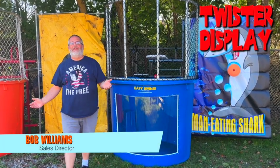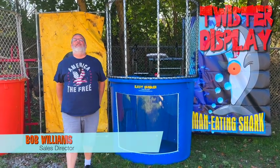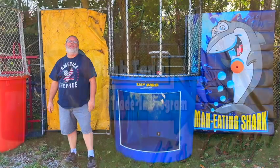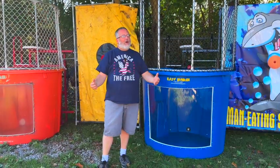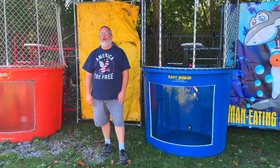Hey everybody, it's Bob with Twister Display and we are into dunk tank trade-in month. Every October is a time when we really put a little more emphasis on our trade-in program. So what exactly is the trade-in program?